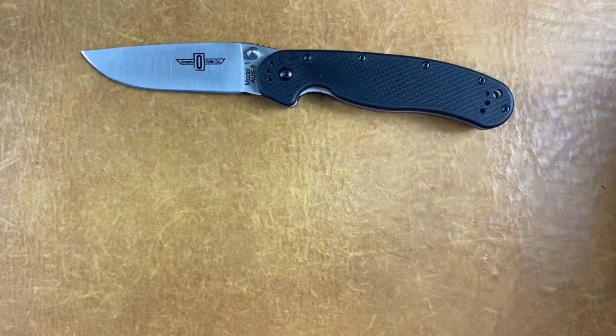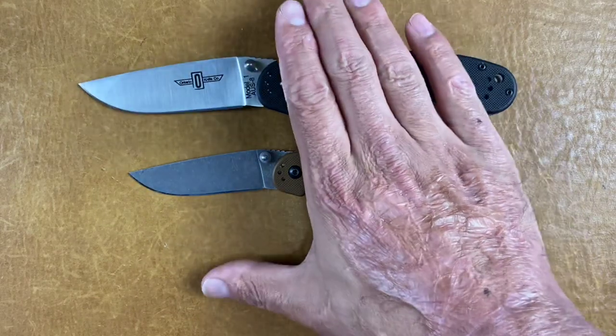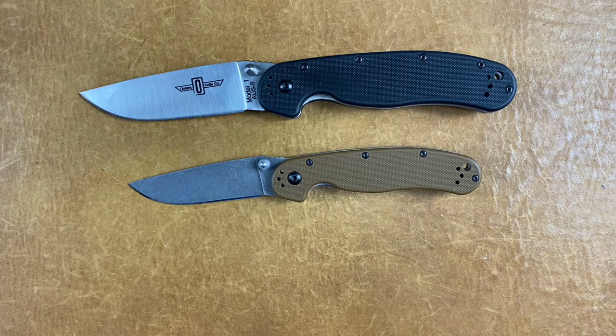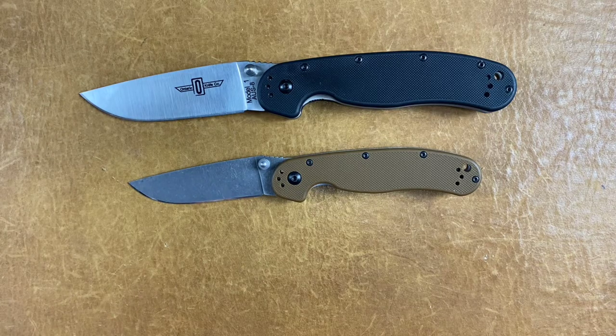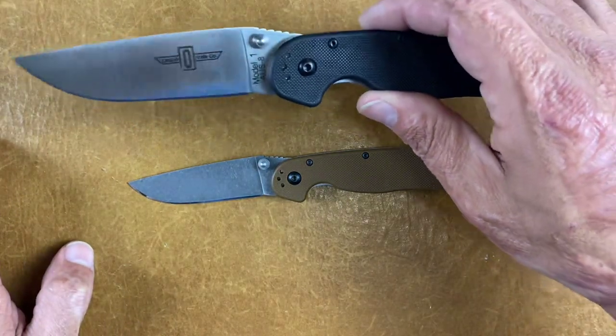The next two I'm basically counting as one — you can't have a list without having these on there. That is your Ontario RAT Model 1 — the bigger one — and the Ontario RAT Model 2. Now these are both the AUS-8 versions because I couldn't find the D2 versions under $35. You can pick up the AUS-8 versions for $29. I'll tell you what, that's a great bang for your buck. The larger one is a pretty big knife.